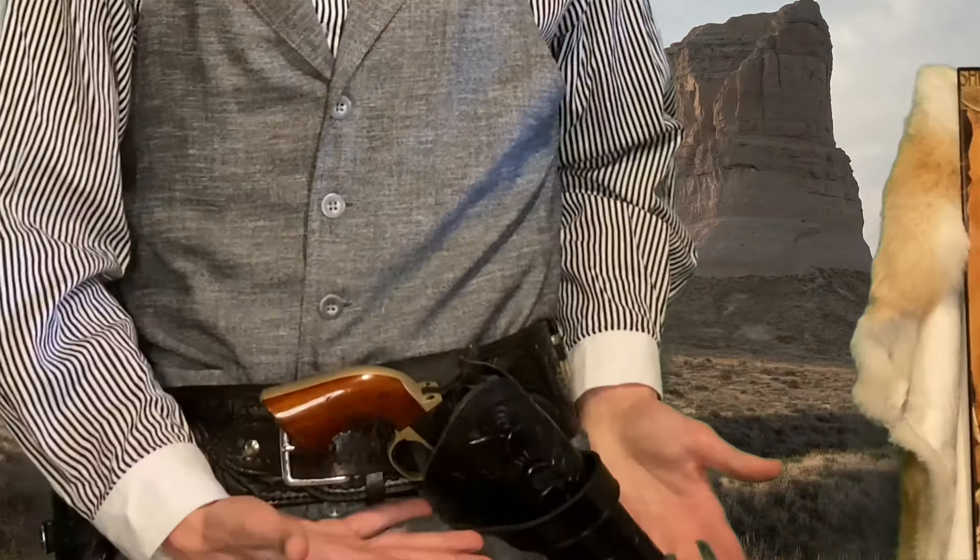Hello ladies, gentlemen, and NBs, and thank you for tuning back into St. Andrew TV. As always, I am your host Andrew. Today we are diving back into our mini-series called Old West Holster Positions. The style of draw that we are going over today is the cross draw.